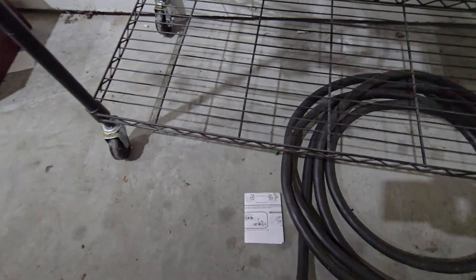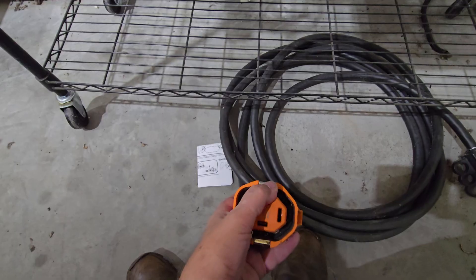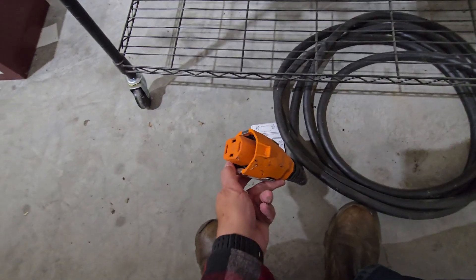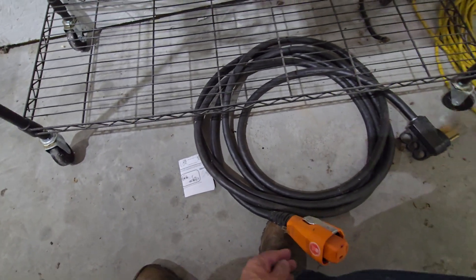This is what the smart plug looks like. It has much better contact surface areas on it. It plugs in easier and it locks in. So it's better than the marine technology.